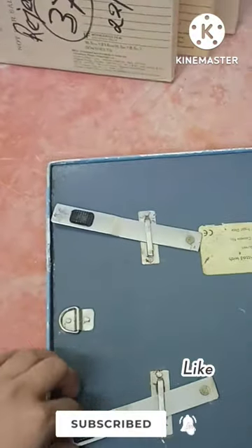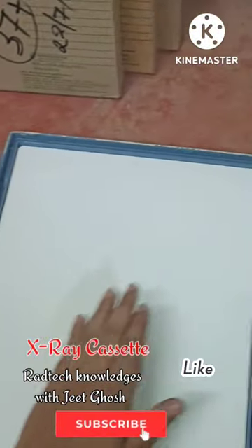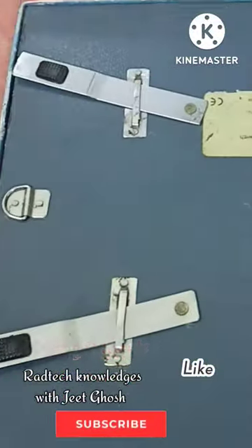This is the front plate and this is the back plate. The back plate has a clip which is basically used to lock it, and on opening the cassette you can see an intensifying screen on the front and a sponge on the back side. A film is basically placed in between and sandwiched between these two.